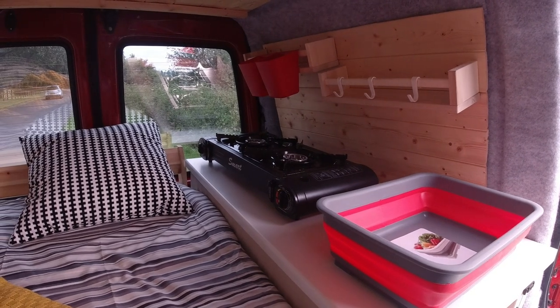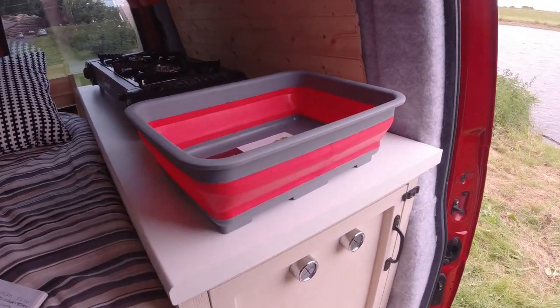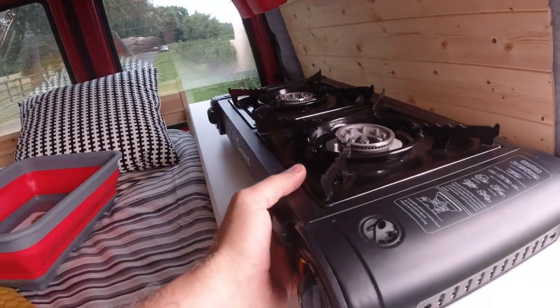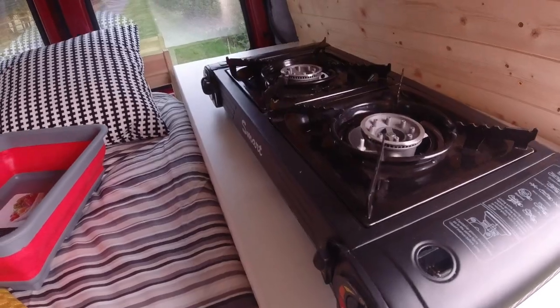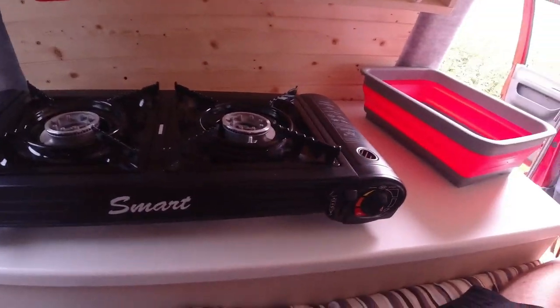I've gone for an indoor-outdoor cooking set up with easy-to-use washing facilities — basically a collapsible bowl, so do your washing and empty that out. In the morning you could sit here with the door open, kettle on and toast, and that works well. But of course being England it is often wet and windy, so you don't want to sit with the door open — you can always get comfortable and sit back and do your cooking inside.